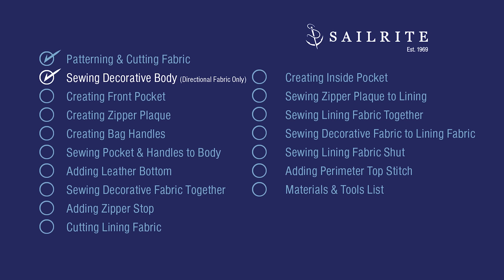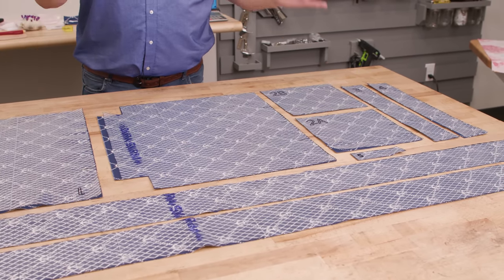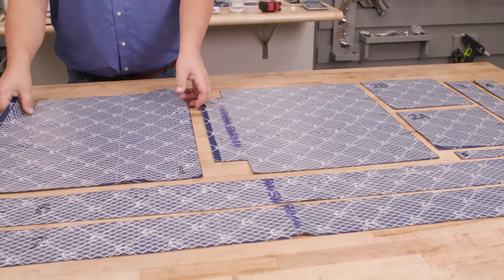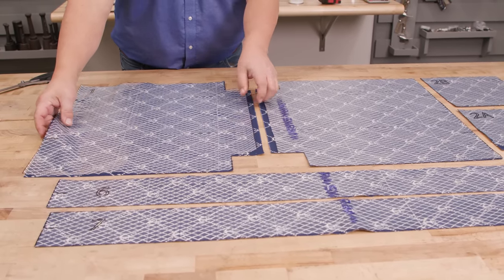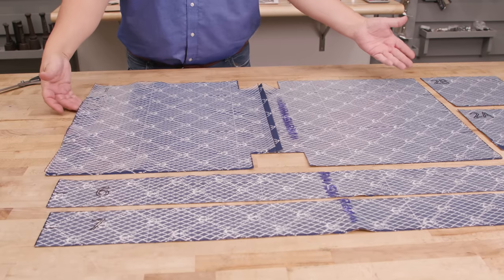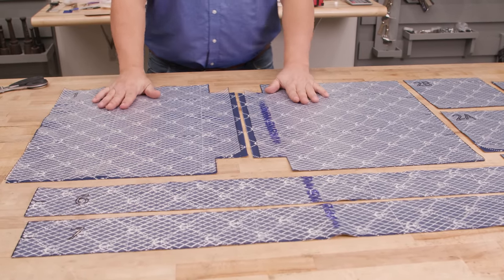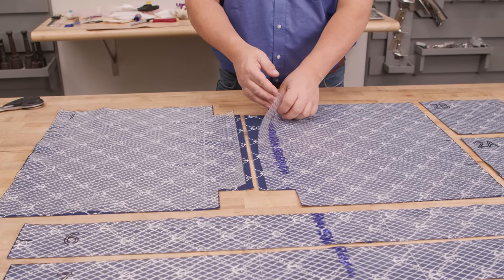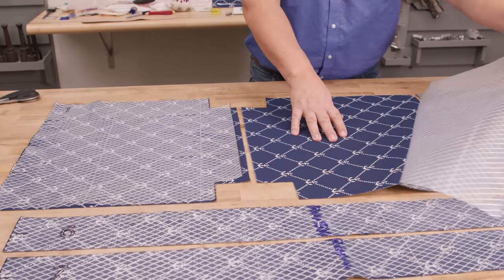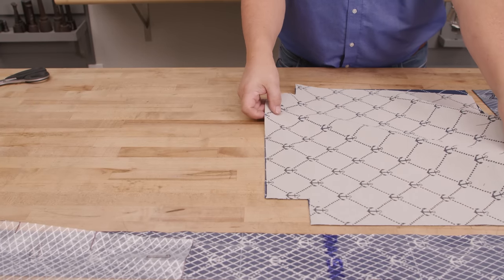In this chapter we'll be sewing our decorative body together — this is only required if you have a directional fabric. This is the cut out for a directional fabric. Had it not been directional, this main body panel would have been one piece without the half-inch seam allowance — it would have just looked like this. So I've done the right thing here. I actually want to flip this around — pattern number one, which this is the other half of, would have outside surfaces facing each other. Peel off the pattern and then these would go like this and you would sew these together.